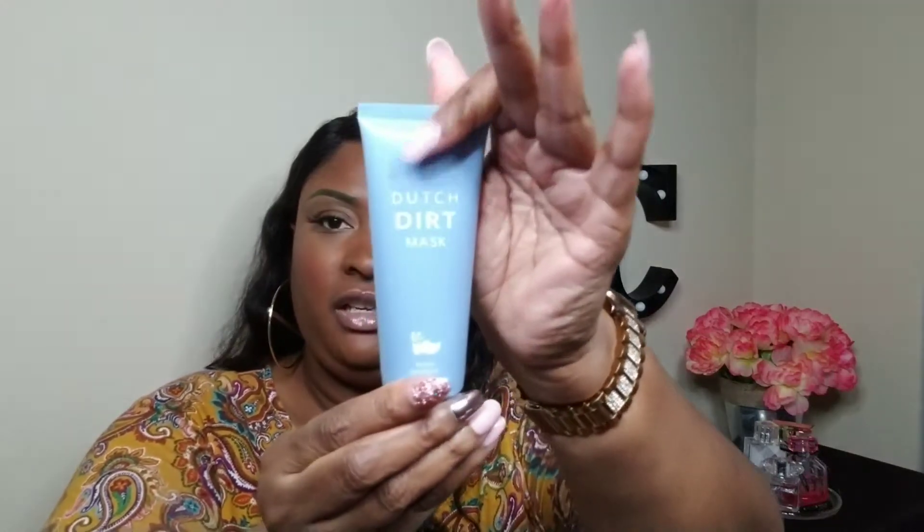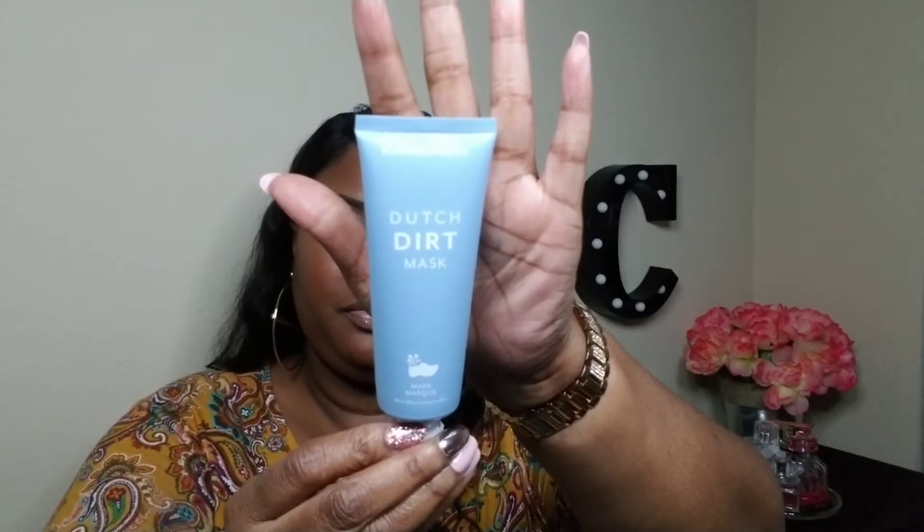The first thing I pulled out is the Dutch Dirt Mask by Bloomifex. It says 'a skin purifying, pore-purging powerhouse — detox, purify, deeply exfoliate.' They listened when I took my beauty quiz! I'm not sure if this is a peel-off mask or one you just wash away. It says wait 20 minutes to help reset, refresh, and rebalance your skin and make large pores a thing of the past. Yes — they must have been listening because I'm always talking about trying to reduce my pores!